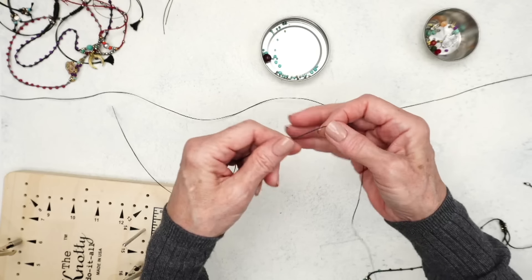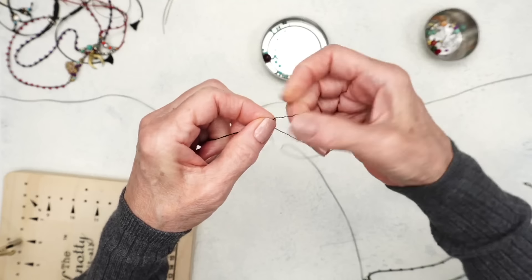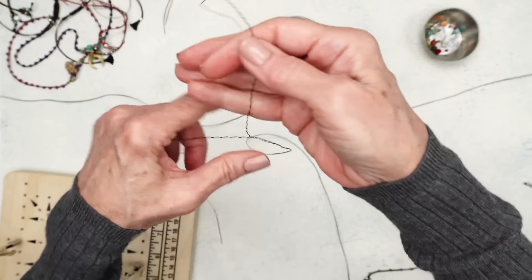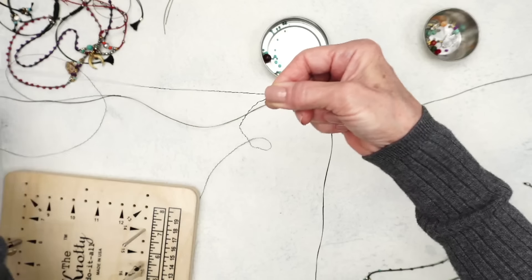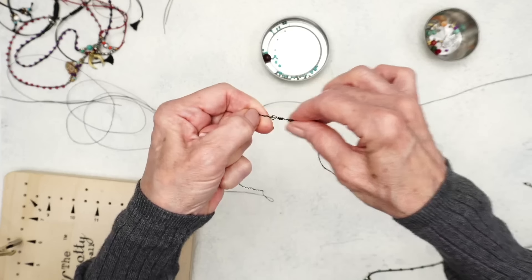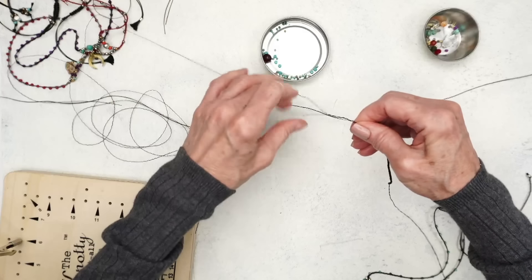One of the nice things about the wax jewelry cord is that it splits really easily. I'm going to untwist this a little bit and pull it, and see how it just comes apart really easily. When you do this, don't pull it that way — that makes it into a really big mess. So I just pull it gently, and sometimes it'll start to bunch up; all you have to do is hold it here and ease the bunching down.